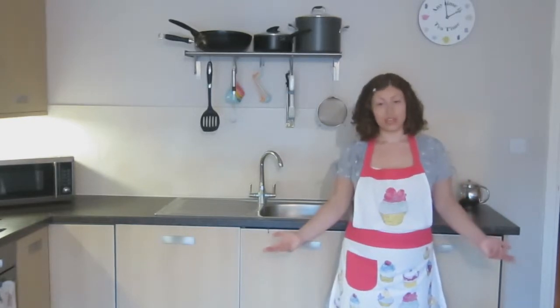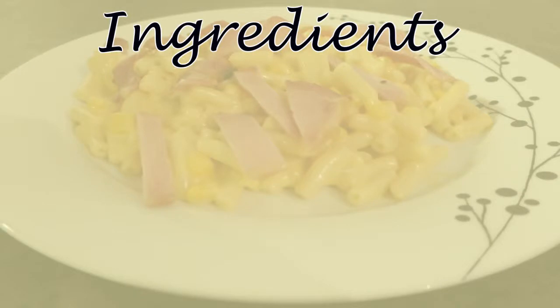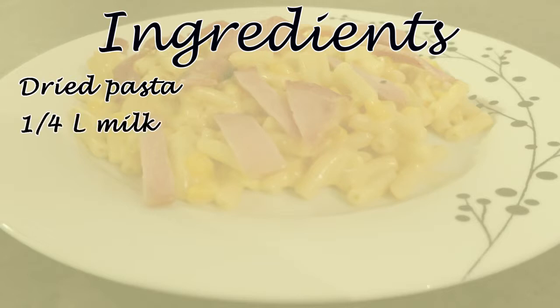And if you haven't guessed by the title, it's macaroni cheese. So what will you need to make four portions of this? Dried pasta — and I'll get onto how to measure this later on in the video, but for now just get a pack of 500 grams from the supermarket. That should do fine for this recipe, plus you'll have some left over at the end. And a quarter of a litre of milk.